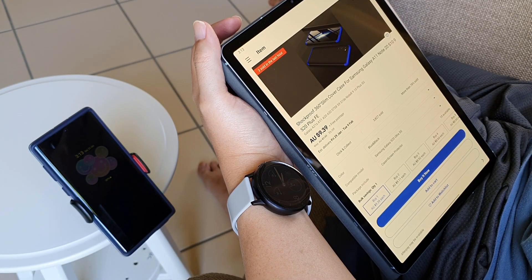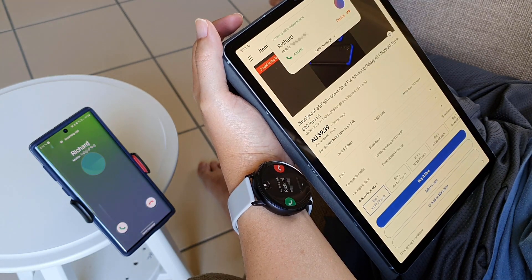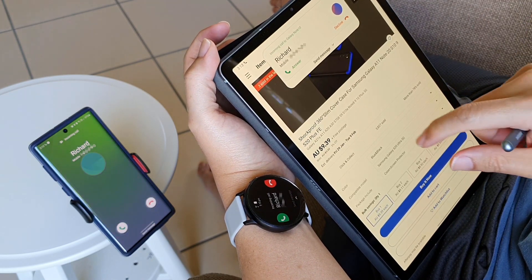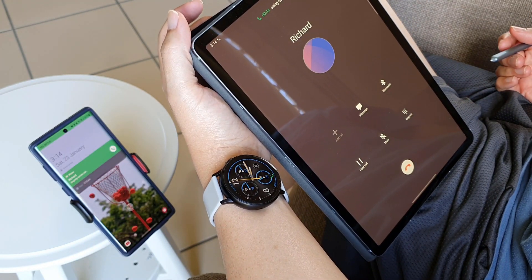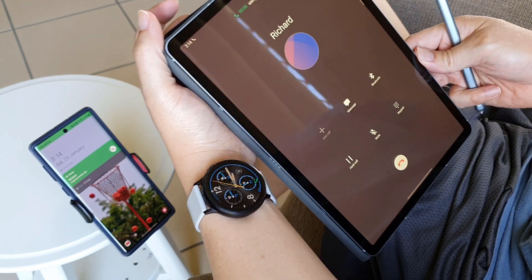As I surf the internet for my next tech gadget to buy, a phone call comes in. Without touching my phone, I can answer the call on my tablet or on my watch. This is really convenient when my phone is away from me. One of my viewers requested to see a demo of this, so this is the video where I'm going to show you how to set this up.